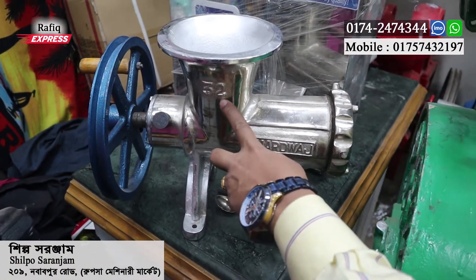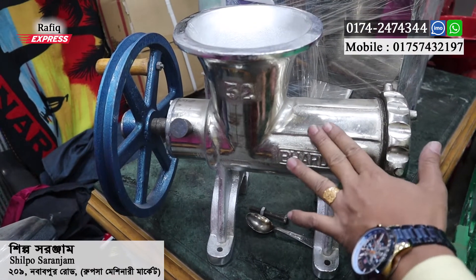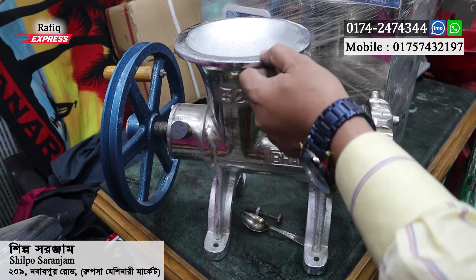What is the size? The body is metal — CI body. CI body is called SS, but it is not SS; it is CI body.